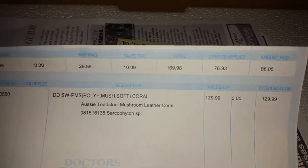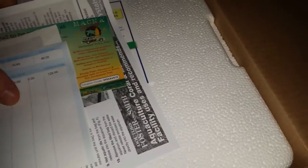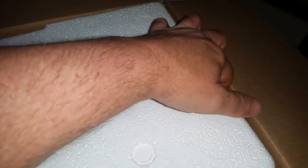Considering I didn't mean to buy it, it's supposed to be a pretty decent size. Like I said, on those Divers Den pictures you can't see what anything looks like — unless it's a fish. Fish is the only thing you can see clearly.